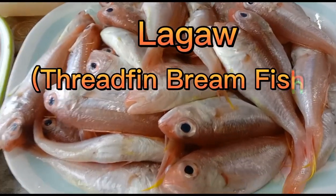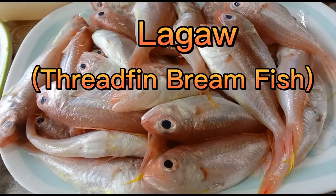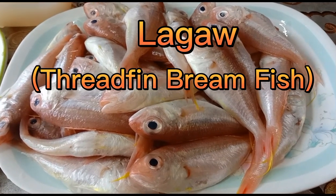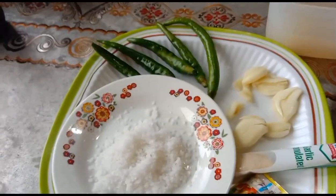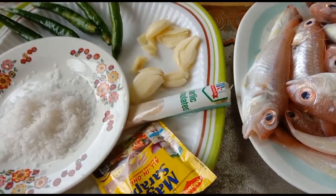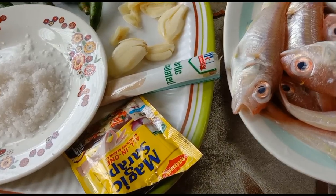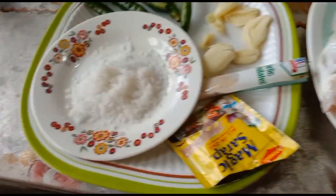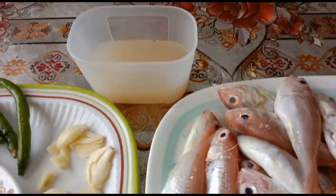This time I'm using lagaw — we call it in our local dialect lagaw. Our ingredients are: one kilogram of lagaw which I already cleaned thoroughly, five green chili or green peppers, salt to taste, about five pieces of crushed garlic, granulated garlic, some seasoning, and approximately one cup of coconut vinegar. We will be adding a little cooking oil later on when the dish is cooked.